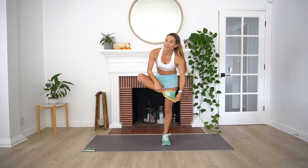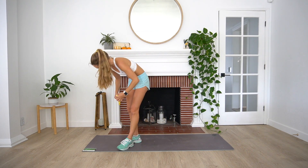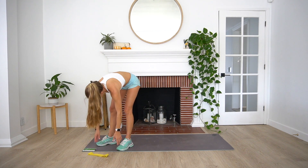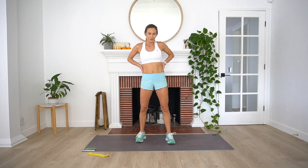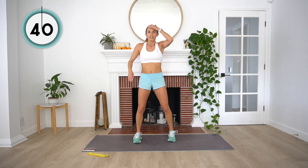Rest. All right, round one is down. We are going to repeat all of that one more time. Toss that band off to the side. Big deep breaths in. Moving into our squats and squat pulses.